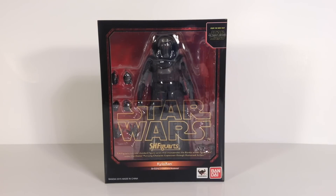Daredevil19 here and today I'm bringing you a review of the new SH Figuarts The Force Awakens Kylo Ren. Tamashii Nations really did a phenomenal job on this piece. Very excited that I finally have this in my grasp.